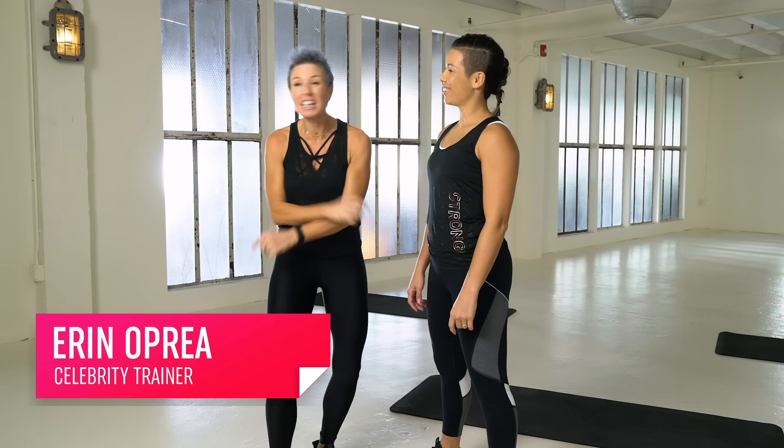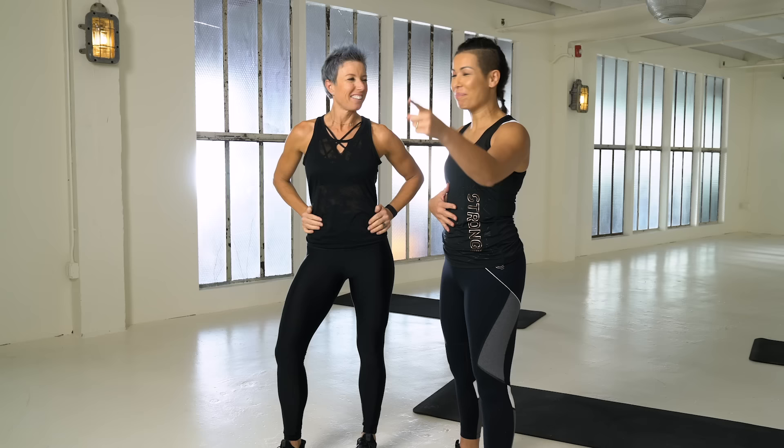Welcome to 7 Minutes to Stronger. Today we have a killer core workout for you guys. Remember, Strong by Zumba is a full body workout, but today we're going to focus on abs and core. Are you ready?